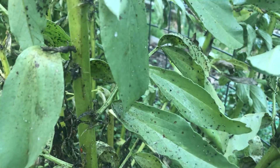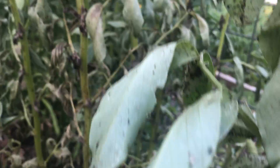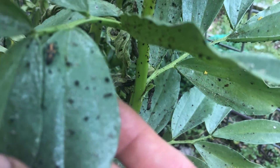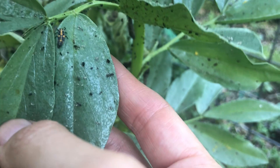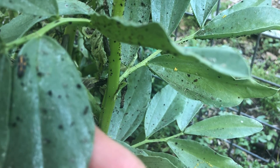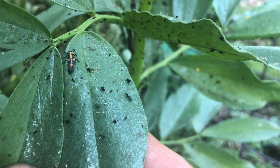And when the ladybug eggs hatch, the ladybugs will come out looking a little bit different than you would imagine a ladybug to look. Let me see — right here, look at this. This is a ladybug larva. Do you see him there? He kind of looks like a little alligator-type creature, some kids have said. That is a ladybug larva, and he is also going to eat lots and lots of aphids.